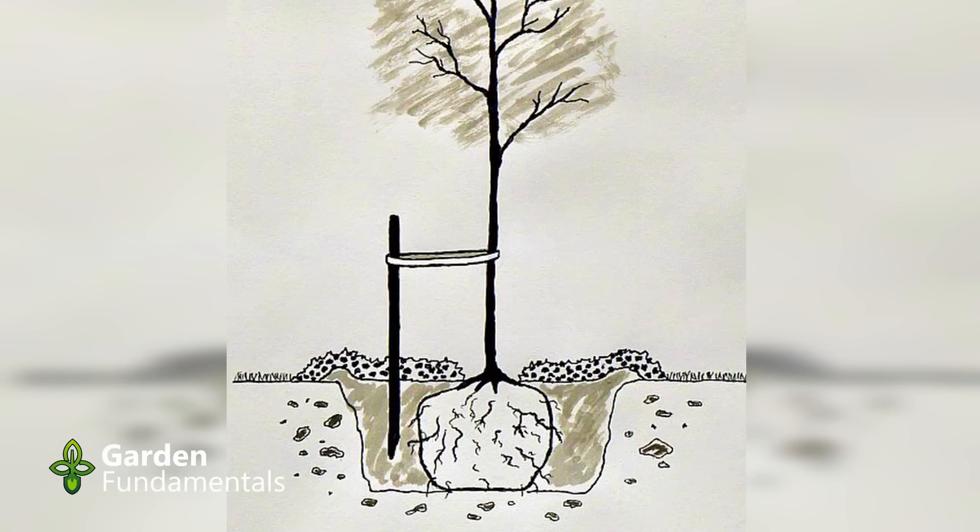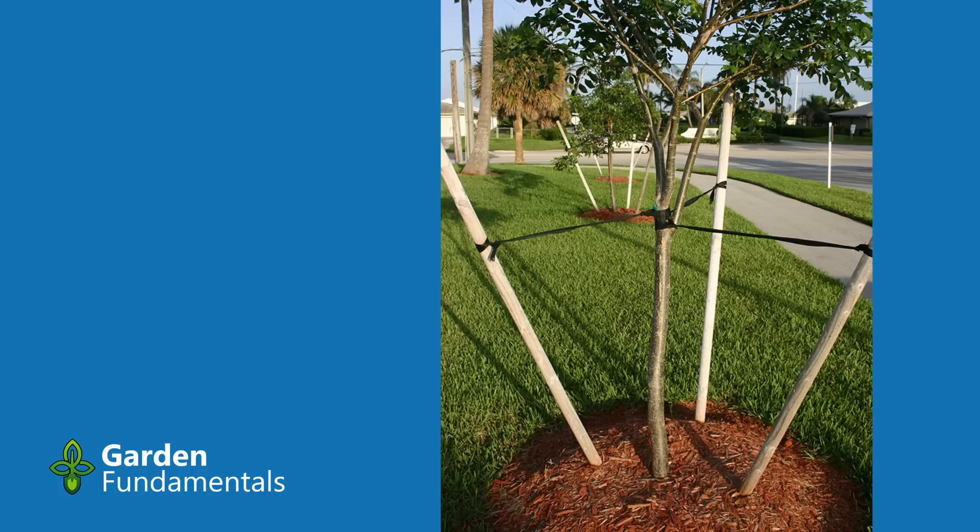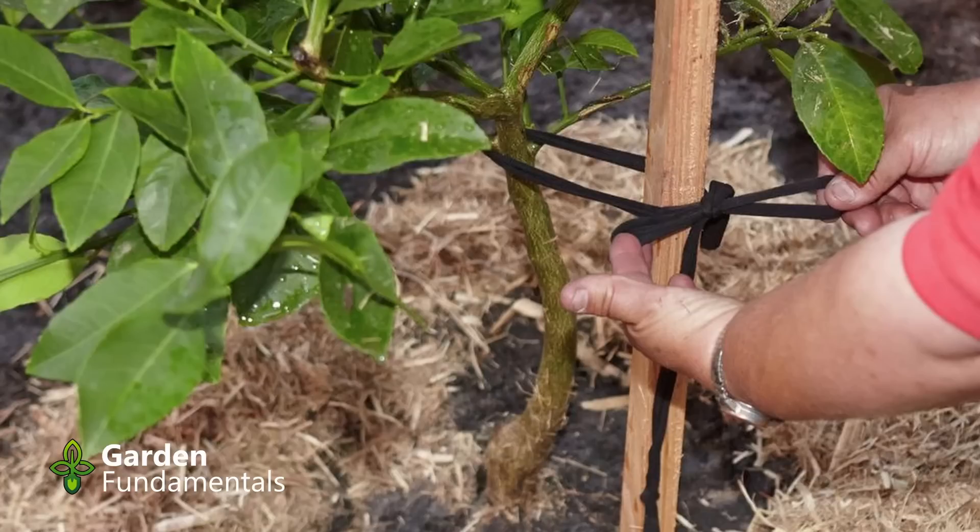What about staking the tree? Almost no trees need to be staked. If you're putting them on the front boulevard where people might knock them over, stake them a little bit, but in your backyard they don't need staking. If you do stake them, use one stake and keep it fairly loose — you want the tree to wiggle in the wind. The purpose of staking is only to keep it from falling over, not to hold it steady. If you do stake, take that stake off within one year or even sooner. By then the root system will have established and the tree can stay upright.